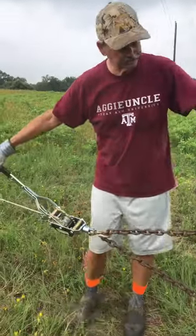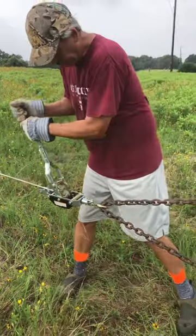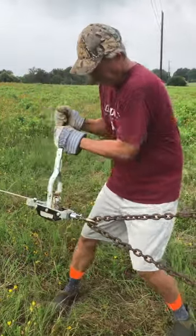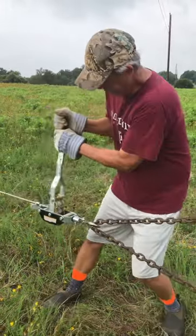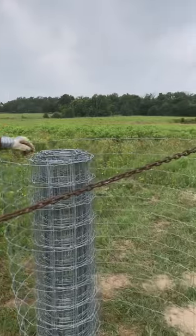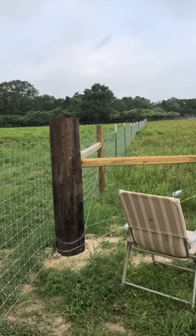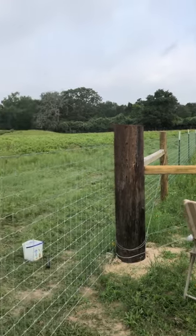We're gonna pull it just a hair tighter, let's see how it goes. That's pretty tight. Alright y'all, see our chore for the day — next we're gonna have to get down here and tie off this post and get some clips put on. Today we're making progress, y'all have a great day.